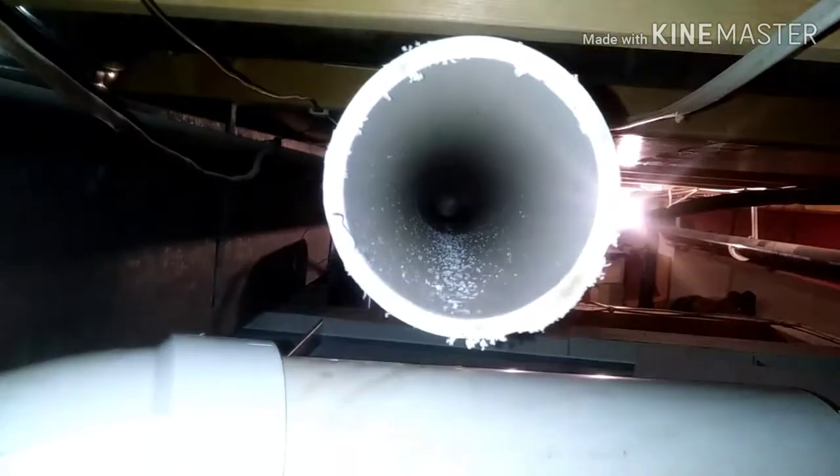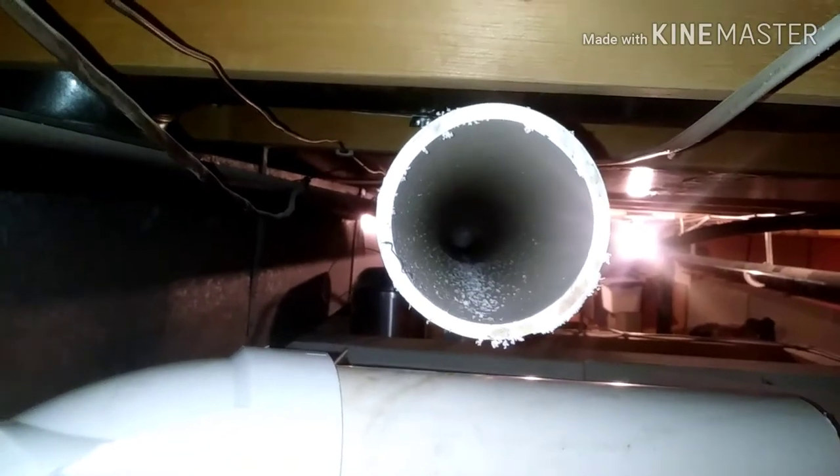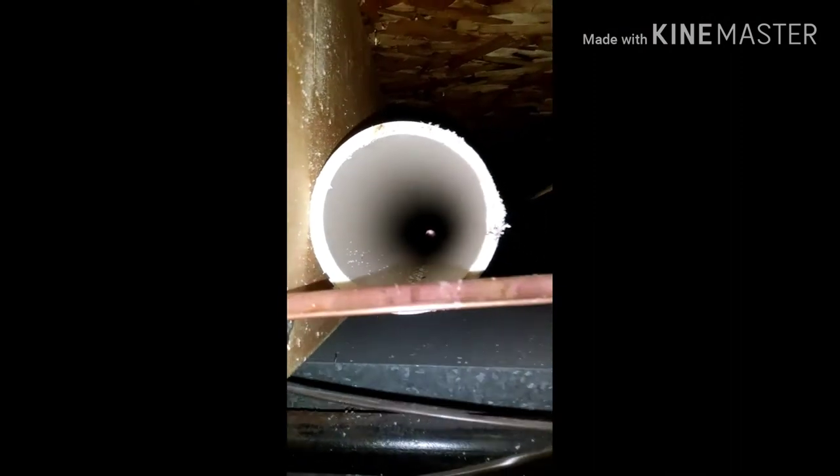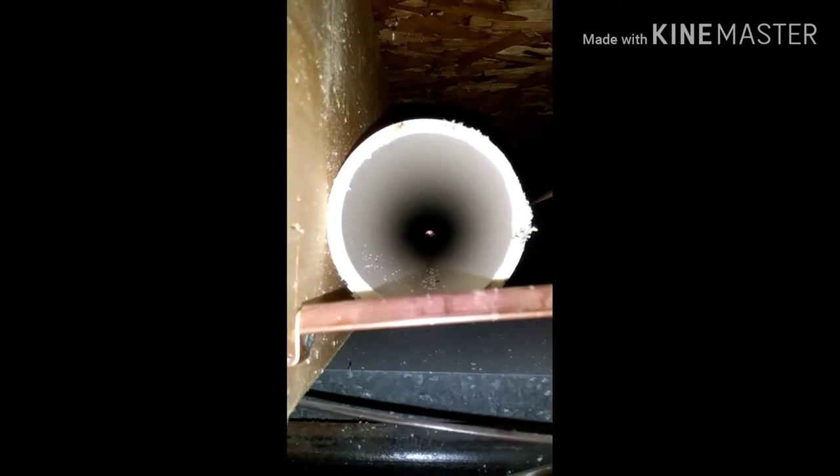I can see daylight. These pipes are clean, there's nothing in there — no spider webs, no bees nests, no dead rats, nothing. One thing I did notice looking down this side, it's probably a good 20-foot run, is there's a sag in this pipe about halfway, about 10 feet away from where I'm at here. There's a little sag in the pipe.